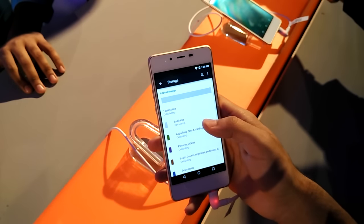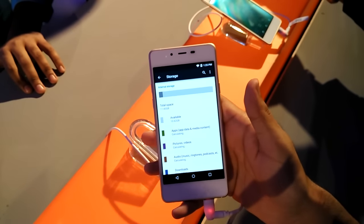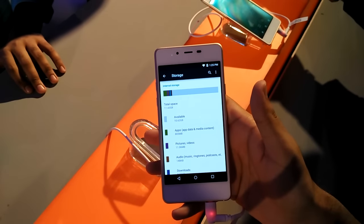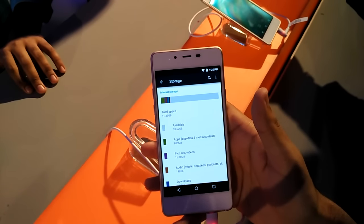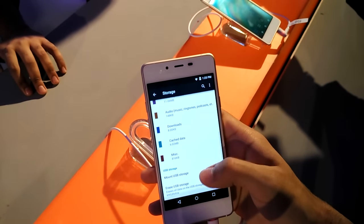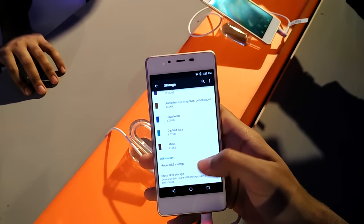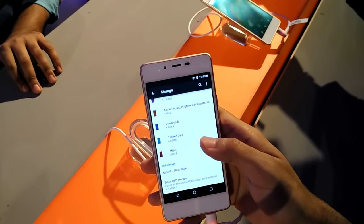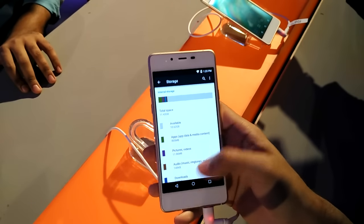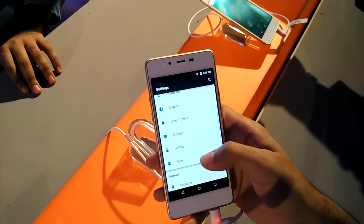Moving on, let me show you the storage. This is a 16GB model, out of which user available space is 10.62GB. The rest is being used by the operating system, which is Android Lollipop 5.0.2. I can mount USB but I cannot put in any SIM card because the back panel is non-removable and the side slots don't have any slot for a SIM card either.